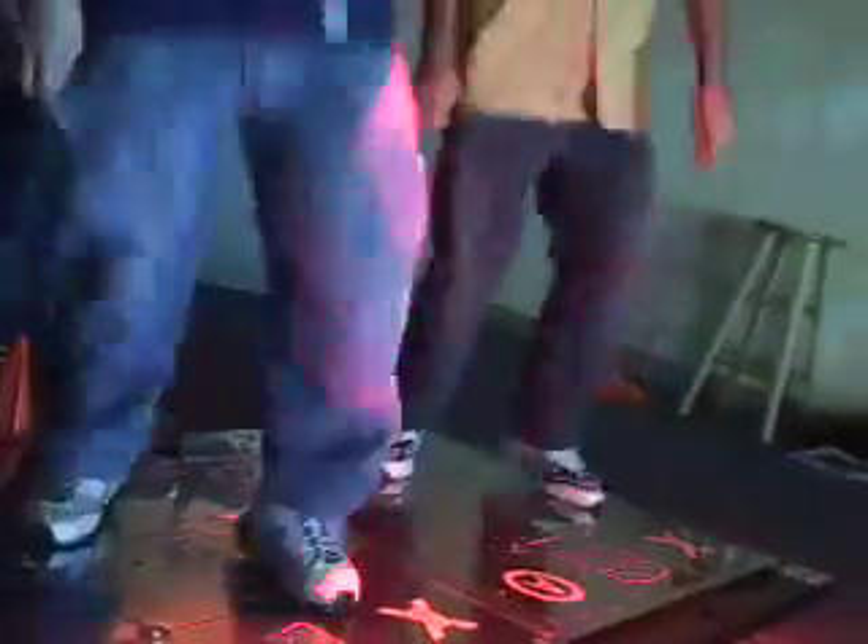The thing that introduced me to DDR was actually a lot of my friends play this game and I've never been courageous enough to get on it. I tried it for the first time tonight and I'm excited about that.